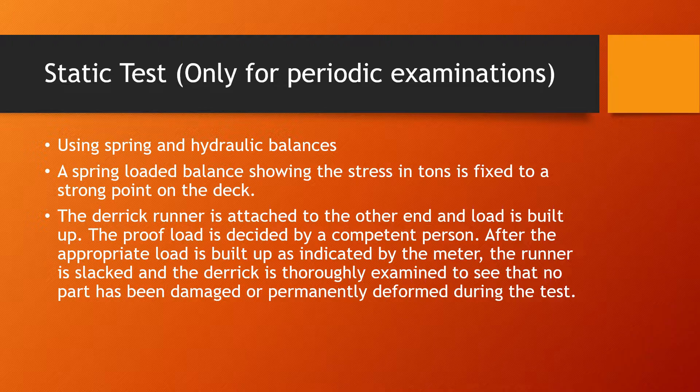A static test is carried out on a lifting appliance using a spring and hydraulic balance. A spring-loaded balance showing the stress in tons is fixed to a strong point on the deck. The derrick runner is then attached to the other end of the spring-loaded balance and the load is built up. The proof load is decided by a competent person. After the appropriate load is built up as indicated by the meter, the runner is slacked and the derrick is thoroughly examined to see that no part has been damaged or permanently deformed during the test.